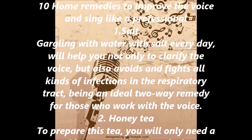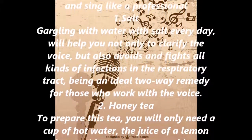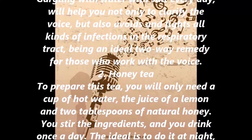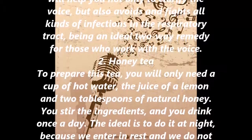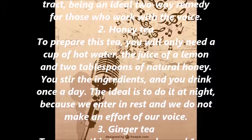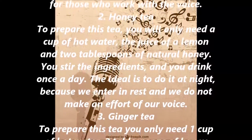2. Honey Tea. To prepare this tea, you will only need a cup of hot water, the juice of a lemon, and two tablespoons of natural honey. You stir the ingredients and drink once a day. The ideal is to do it at night, because we enter into rest and we do not strain our voice.